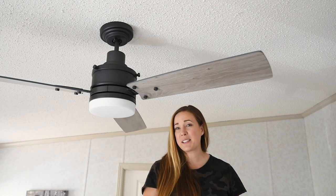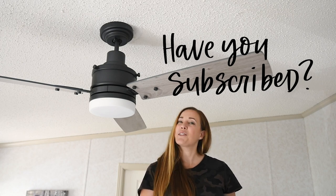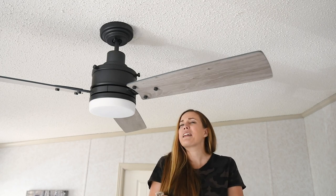If you have not yet subscribed to my channel, make sure you do that below so you don't miss any more DIY and home decor videos — and so that you don't miss out on the full before and after of this space, because I have a feeling it's going to be a really exciting one.